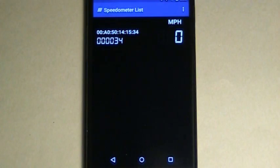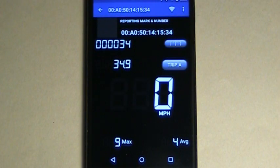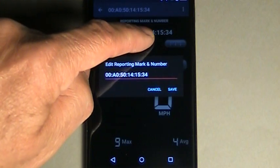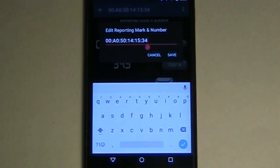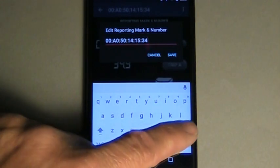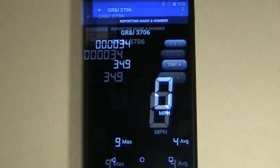The app can track several onboard speedometers at a time. Select a speedometer to see the detailed view. You can customize each speedometer with the reporting marks and number of its car, and a photo as well.